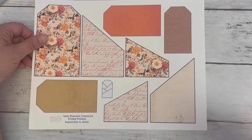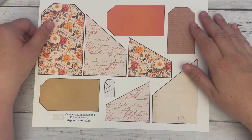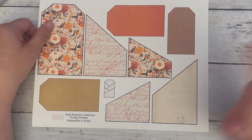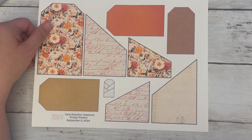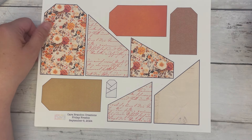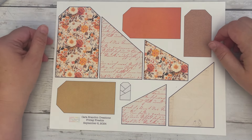And also, tomorrow is our craft showdown with Jodi. So I hope you can join us tomorrow. I think it's 7 p.m. Eastern Time this time, so a little bit earlier. Come on and join us for fun and crafty shenanigans.